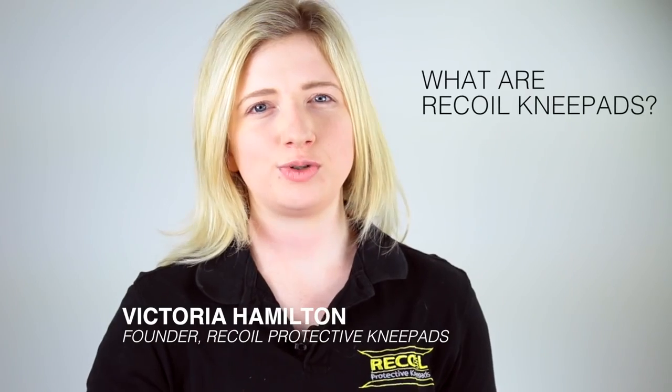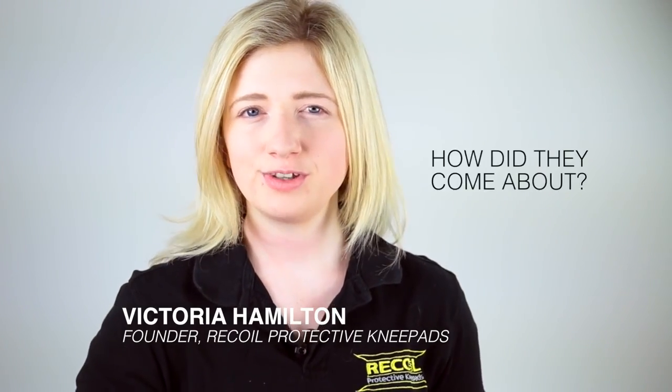Recoil Knee Pads are the next generation in joint protection for the manual trades industry. They originated in September 2013, originally from my dad, a tradesman, a joiner, who was always complaining that his knees were really, really sore.